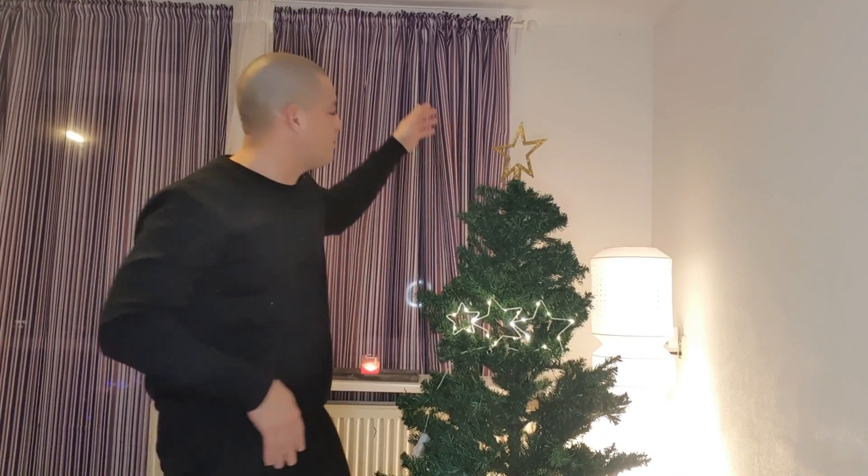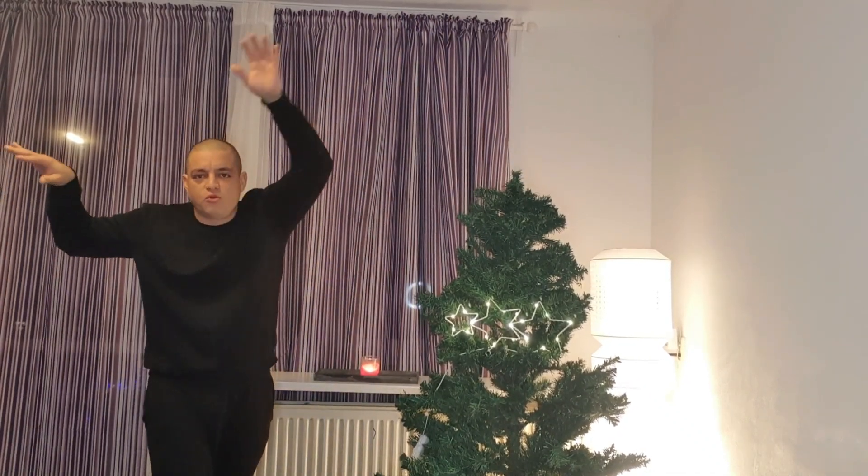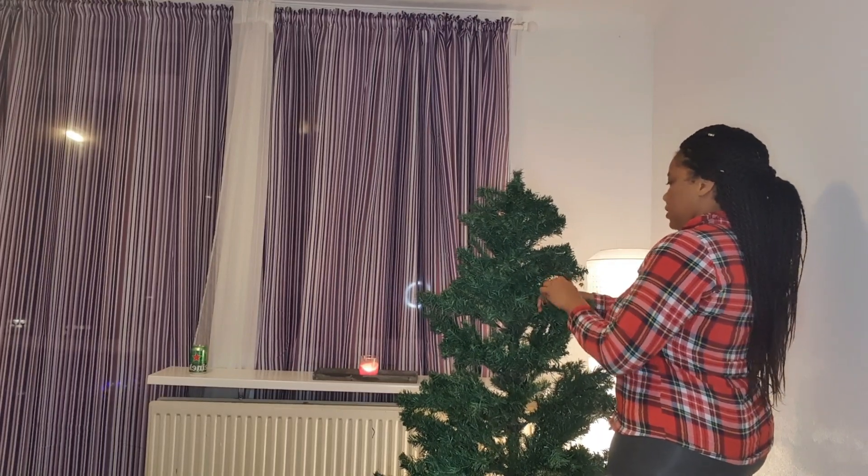And here he comes again explaining things — he almost knocked down the Christmas tree! He actually put the star on before we started, so I told him to remove it because we put the star on last.